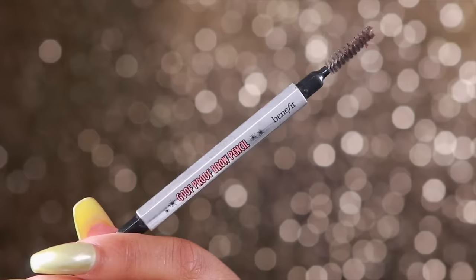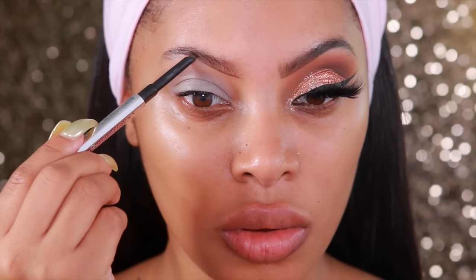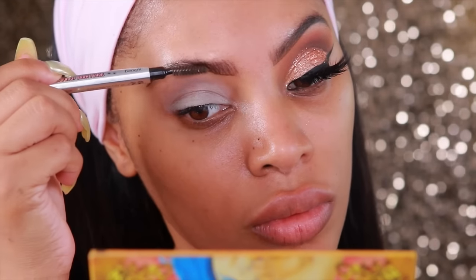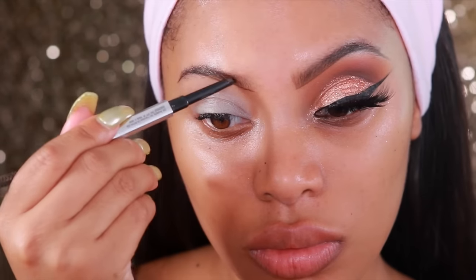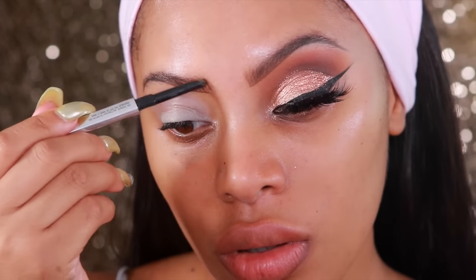Moving on to the brows, I'm going to take the Benefit Cosmetics Goof Proof Brow Pencil. I believe this is in shade number 5, and I'm going to fill in my brows. I don't fully fill them in — I do that once my foundation is on completely. I'm going to take a bit of concealer to clean up under the brows. My brows are kind of messy right now because I need to get them done, but I am growing them out.